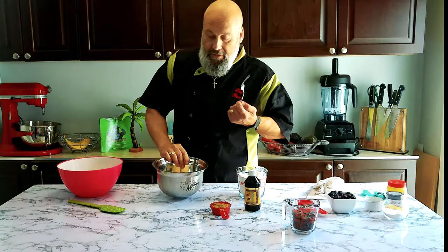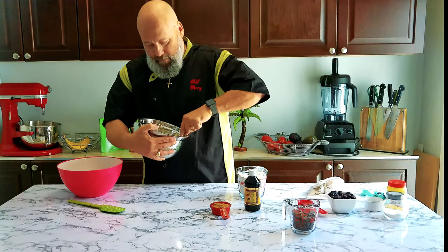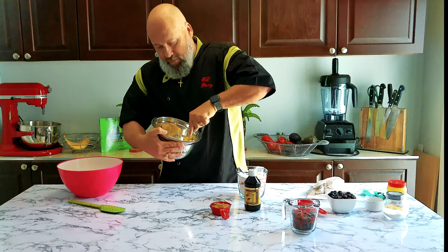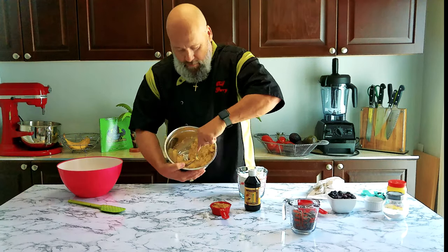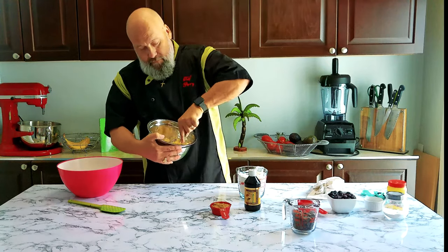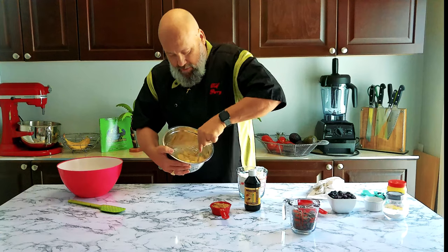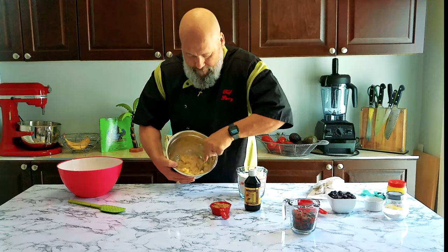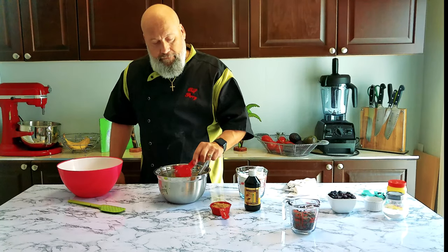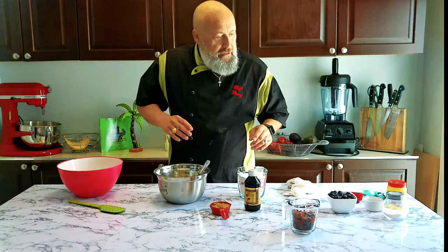We've got our soft bananas in there. We're going to use a fork and mush it down. Just keep pressing down — that's all I'm doing with the fork. Press, a little stir once in a while. You'll see it'll start to break down and it actually liquefies a little bit. It's a little chunky but not too chunky — that's really good. Coconut oil. I've got the odorless coconut oil. It doesn't matter, you can use the other one too, but if you want to eliminate that coconut flavor you might want the odorless.